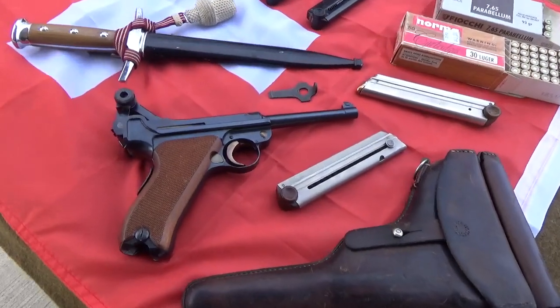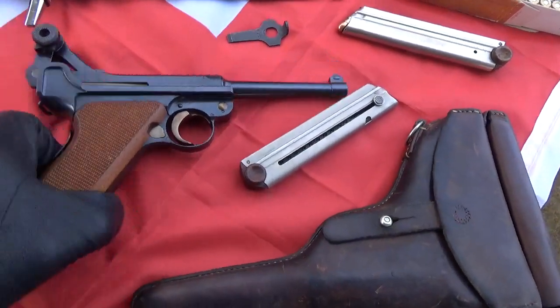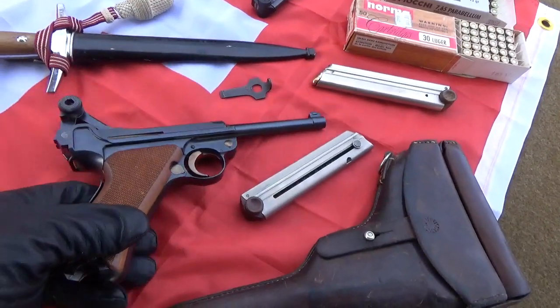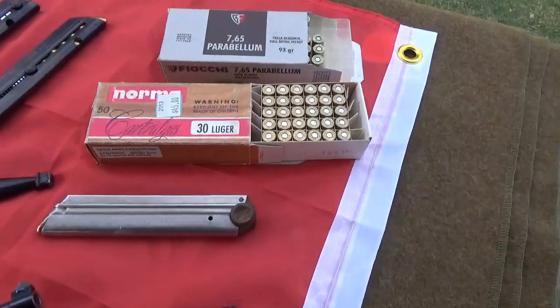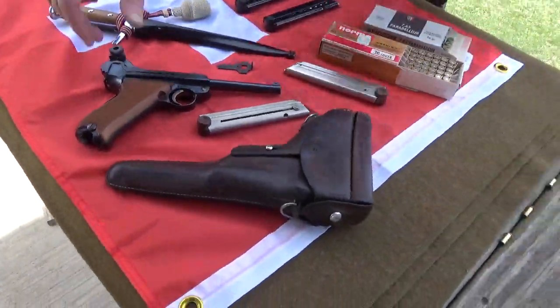This is going to be a first shots video with Steve's — well, not brand new — 0624 Waffenfraudig Bern Swiss Luger in .30 Luger. He just picked it up from Simpsons and I'm going to try some Norma ammunition to see how it works. First shots.